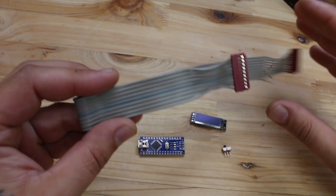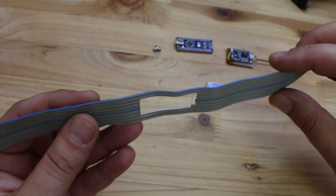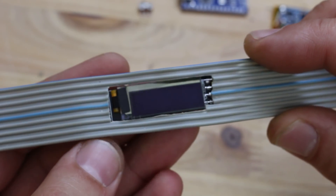I'm gonna use this ribbon cable and attach all components on it, first opening a hole for our small and very fragile screen. To mention that this OLED screen works on 3V if you're planning to use this.